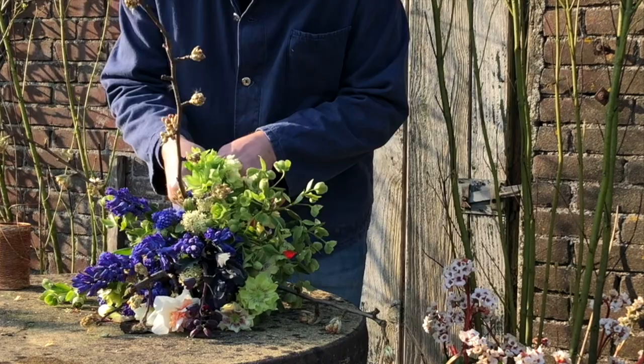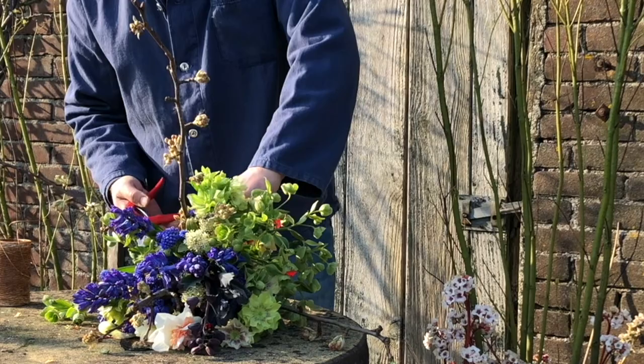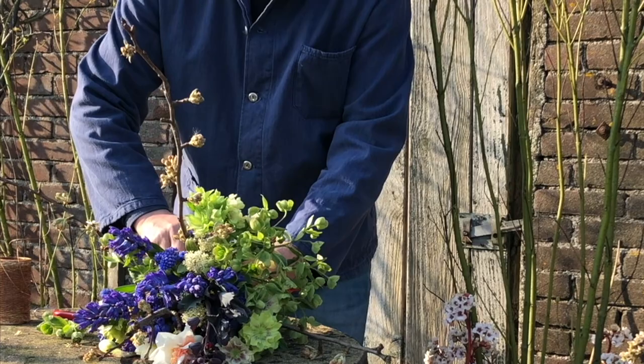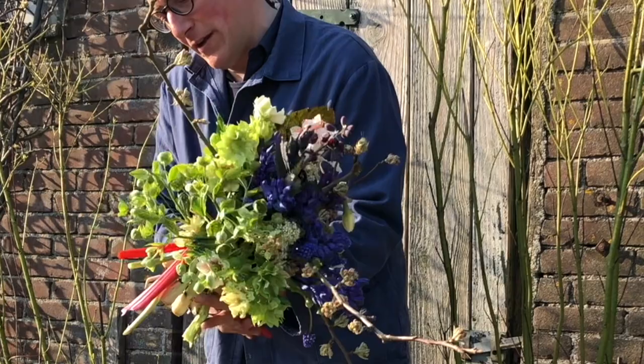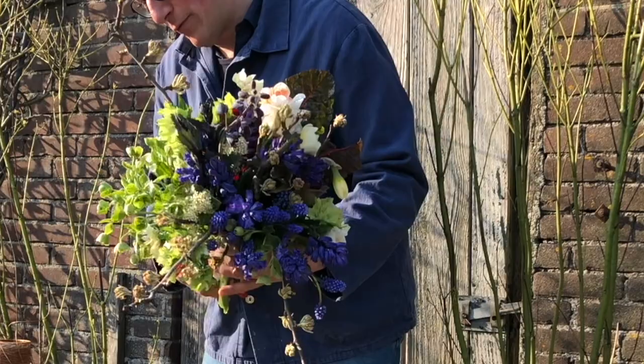Now if you think it's nice and you order it, it can be completely different because it will be changing with the daily situation in our garden — what is available, what is in flower — and it will always be a surprise. I think it will always be a nice surprise because it will also be very natural, and you can enjoy at home a really nice piece of nature in your house.